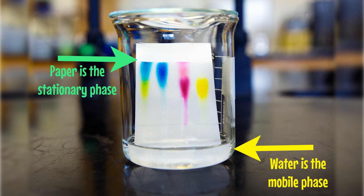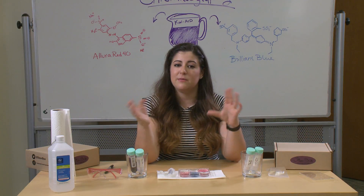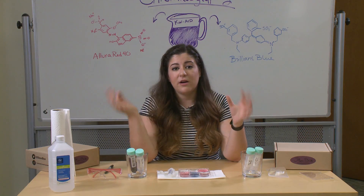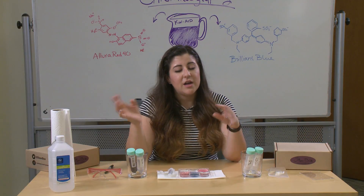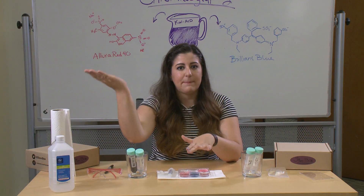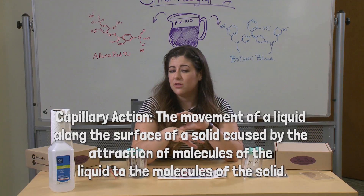In every chromatography experiment, there are two phases at work. The first phase is the stationary phase — that's the part that doesn't move. It's what's being used to separate the mixture. So in a paper chromatography experiment, the paper is the stationary phase. Then there is a mobile phase, which is the part that's moving and separating the different components. In the paper experiment, that could be the isopropanol or the water moving up the paper using capillary action. In a gas chromatography experiment, it could be a gas of different density moving through the chamber.